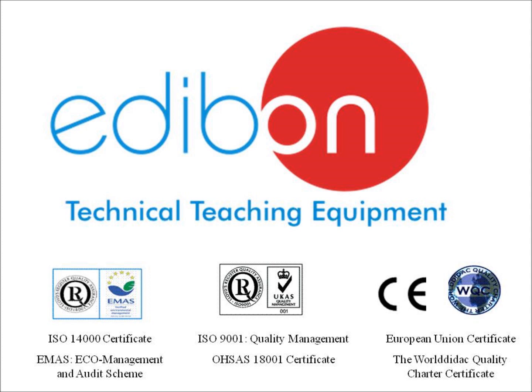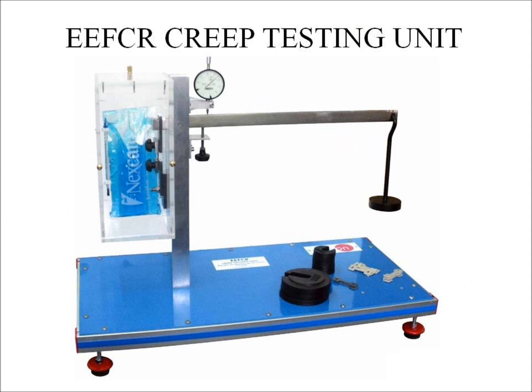Every Edibon product is designed, manufactured, and quality controlled at our headquarters in Madrid, Spain, under several quality standards. In this video, we'll be discussing the Edibon E-E-FCR unit.